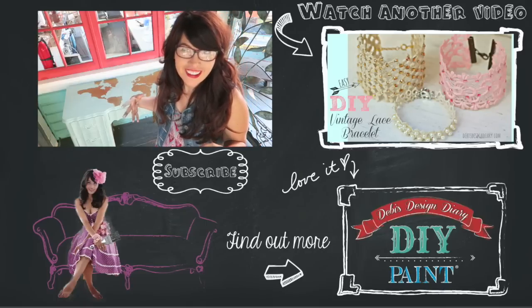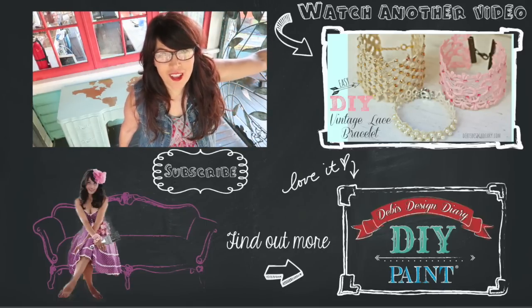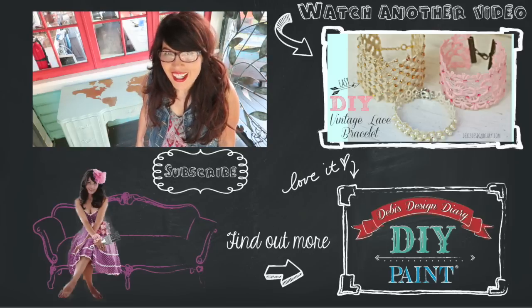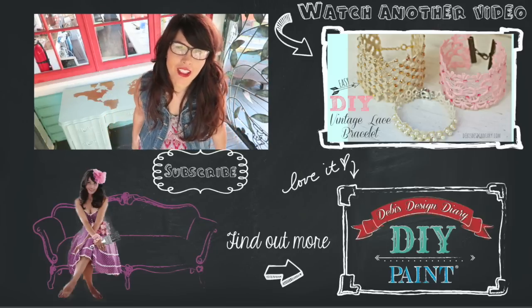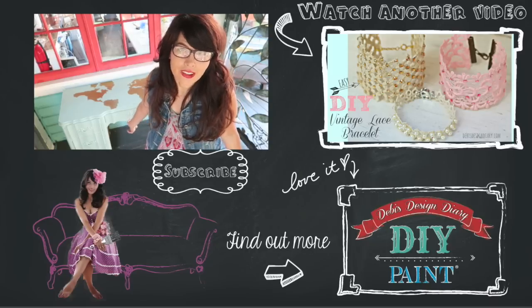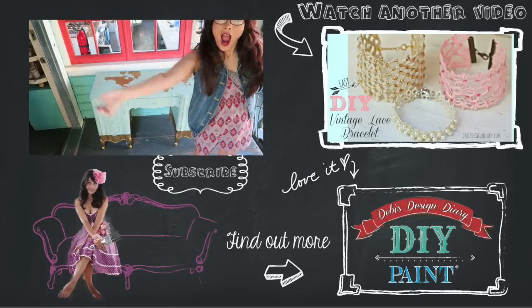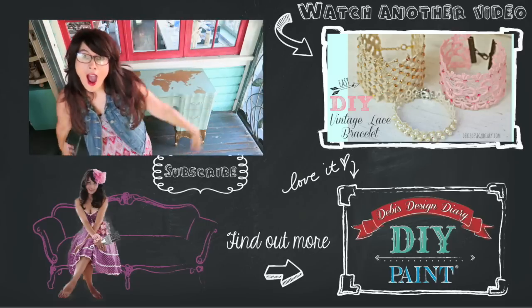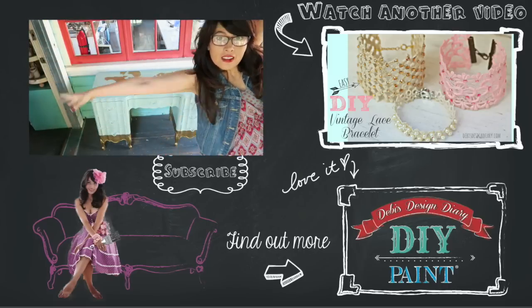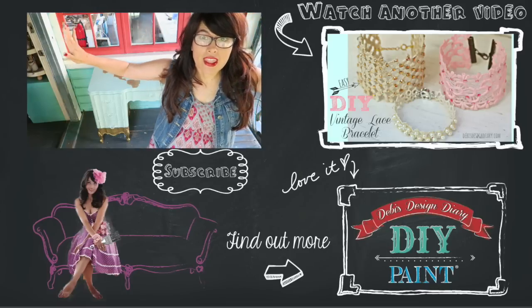I was filming the dance part and jumping around like I do at the end of every video, and there were people walking on the sidewalk who went 'what the heck' — they were totally laughing at me. It's like the whole world on your desk! Click the link below to find a DIY paint retailer in your area or to shop online, and thanks for watching — I'll see you in the next video.